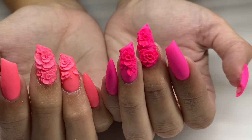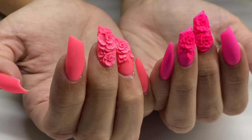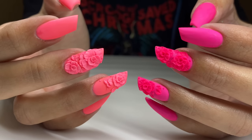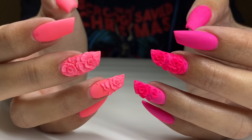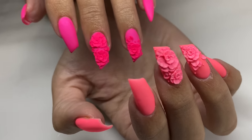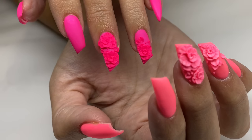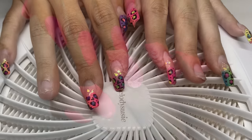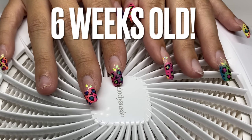Hello everyone, welcome back to my channel! Today I'm going to be showing you guys how I achieved this 3D flower monotone lipstick shape look. I think it's really cute and it's inspired by a set that I did some years ago on my mother — it was in a teal and aqua tone.